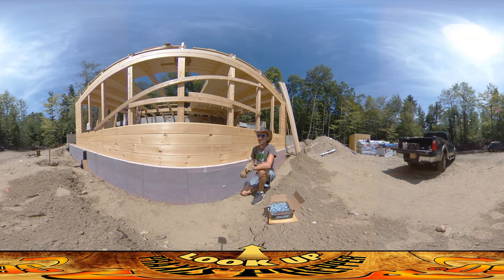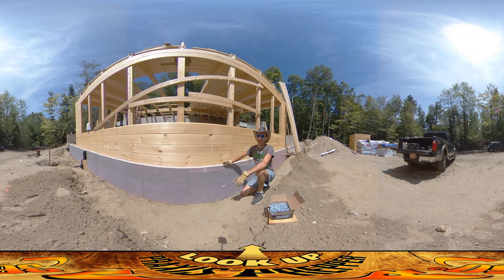Hey everybody, this is Praxis. Today I'm on site with my dad. He's been helping get ready to put the support columns on the first floor decking up there, and I've been out here getting all this wire lath ready to go on top of the foam. I've been talking for a while about the idea that I'm going to do a stucco surface on the surface of this foam here.